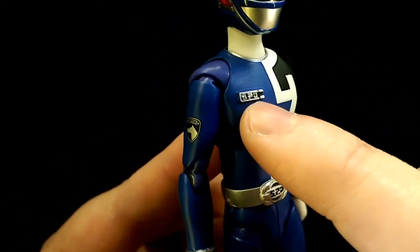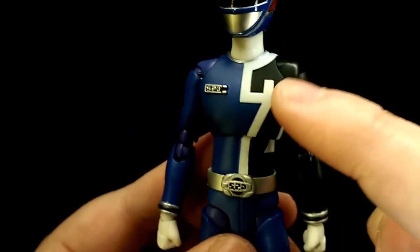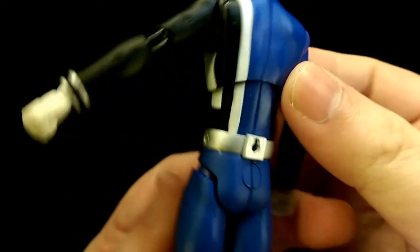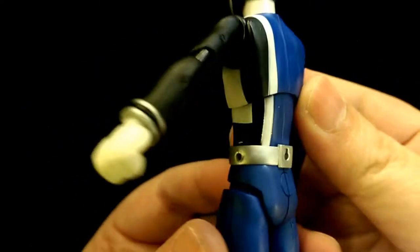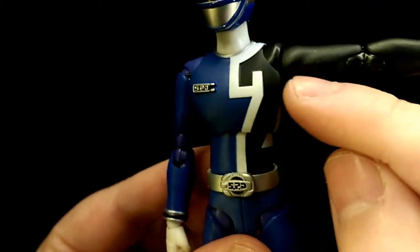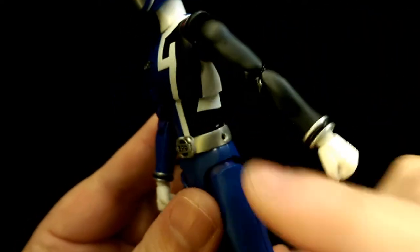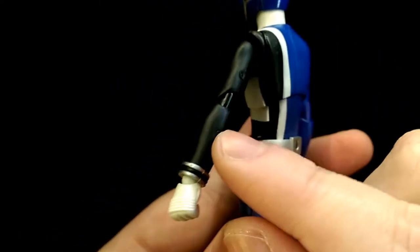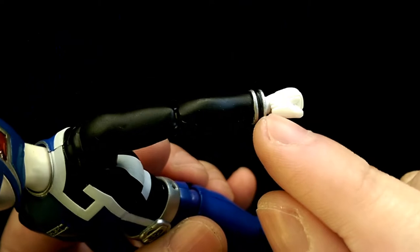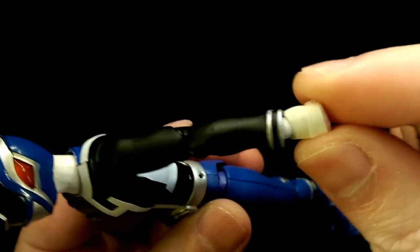Moving down to the torso, it's a very basic sculpt. You do have the SPD logo with a nice finish, and the number two pattern is actually sculpted onto the torso and for the most part nicely painted as well, with white lines and a matte black finish. This continues down to the arms, and the wrist parts are really well sculpted as well.